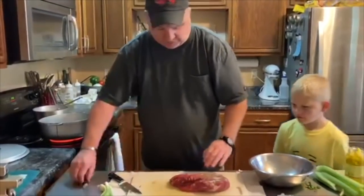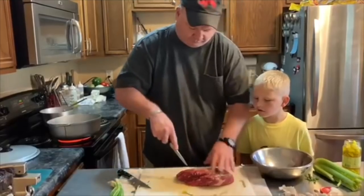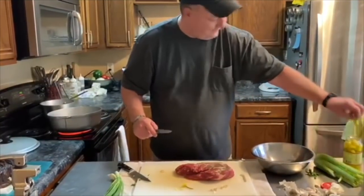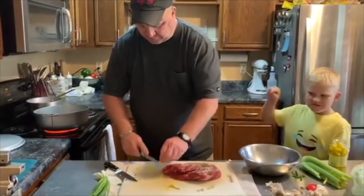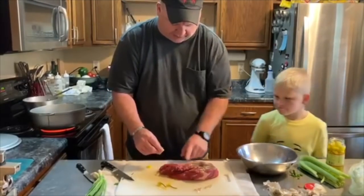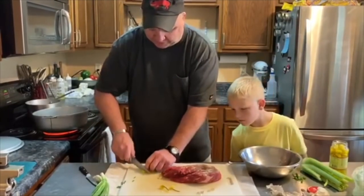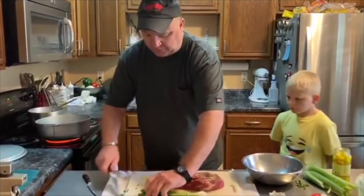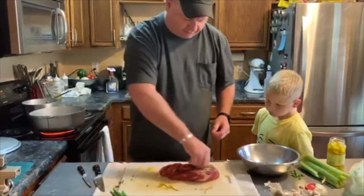Flip the meat over and do a couple on the other side. These are cascabel peppers — they're pretty hot, but they mellow out when you put heat on them. They won't be a problem but they'll have a really nice flavor.